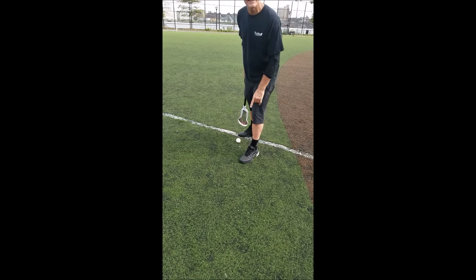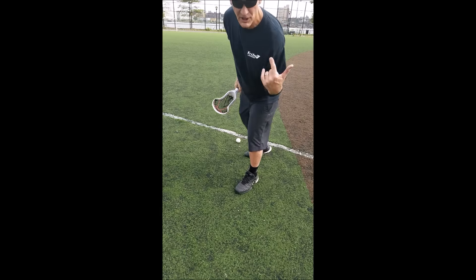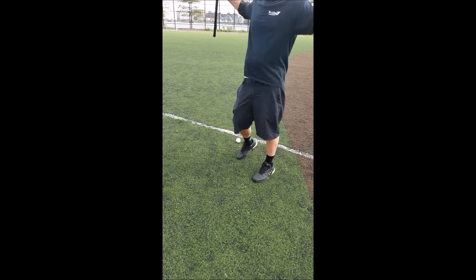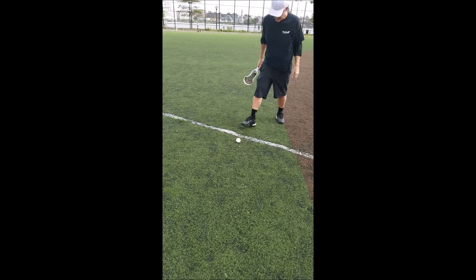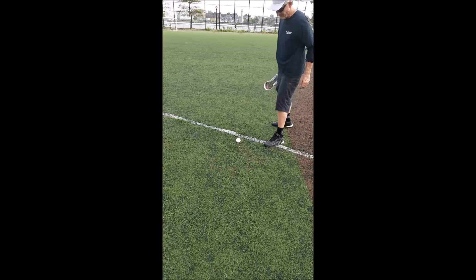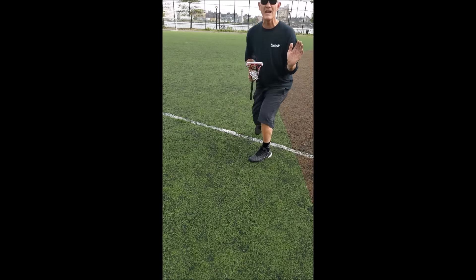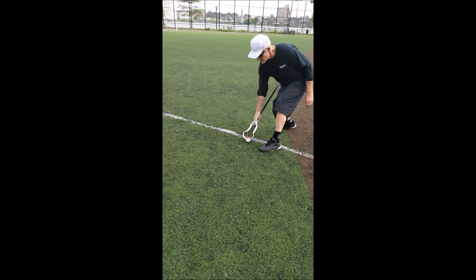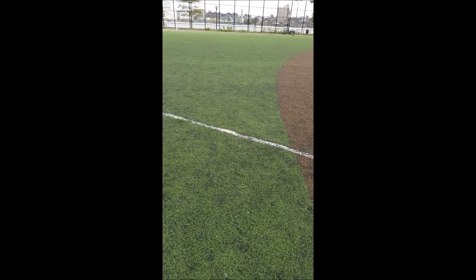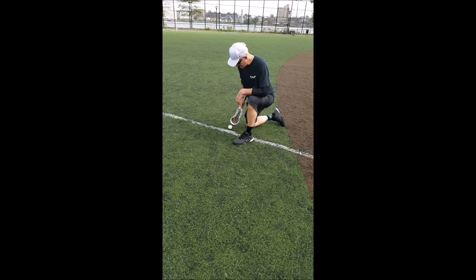Let's pretend for one second that there are 30 dudes around this ball from the other team — the ancients, 6000 years of scrappy ballers. What do we got? We're in here, we got 30 dudes — get that quick rake, man. You gotta practice that quick rake because you're in and out of there fast. Speed rake! You can start practicing just sitting like this — you can even do some texting along with it. Get that down.